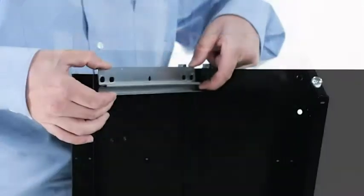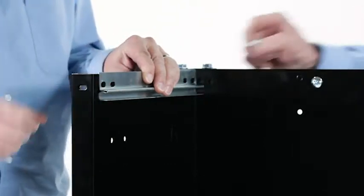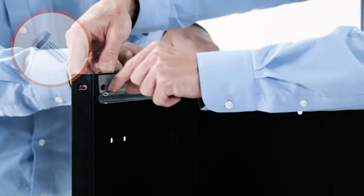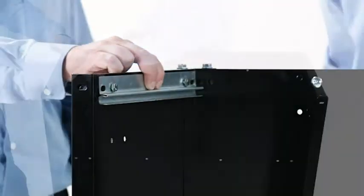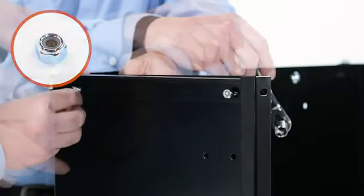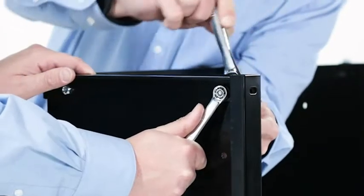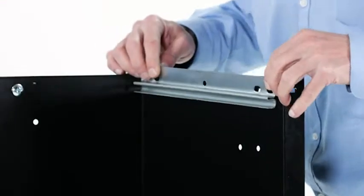Next, align a tailgate guide (Part 1) with the guide channel toward the inside of the cart body. Insert two quarter inch by five-eighths inch hex bolts (Part A) through the guide, cart side panel, and tailgate reinforcement bracket. Then secure them with two quarter inch nylock nuts (Part D). Repeat for the other tailgate guide.